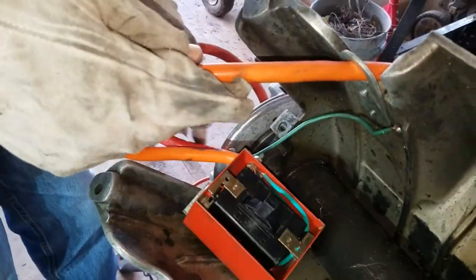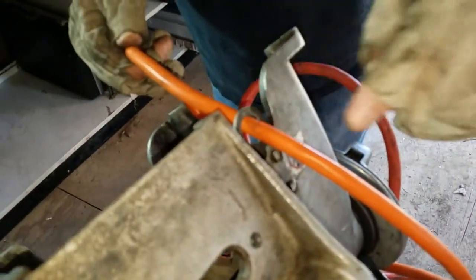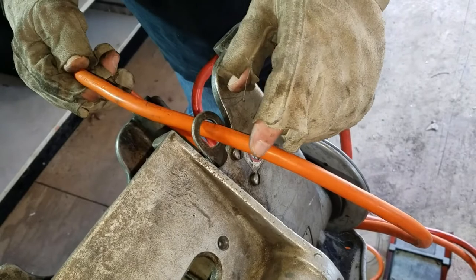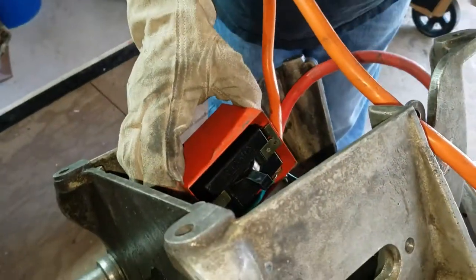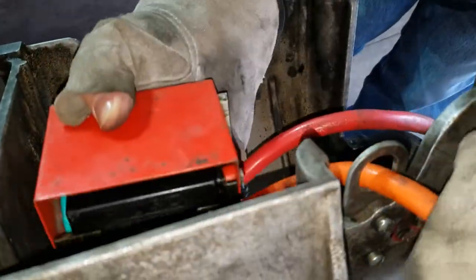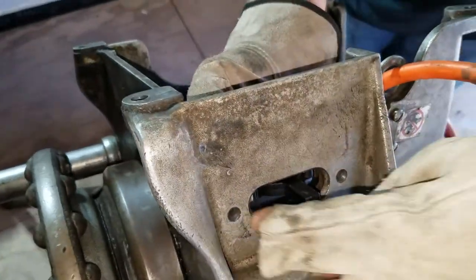Make sure this goes to this cord right here that goes through this ring — this is the power cord. Make sure you put the power cord through this ring. It's supposed to be a type of strain relief, and it's also important when you put the switch back in how these cables are oriented so you can put everything back together.